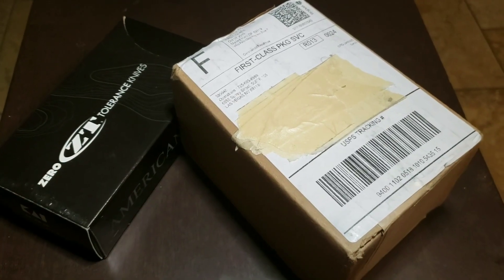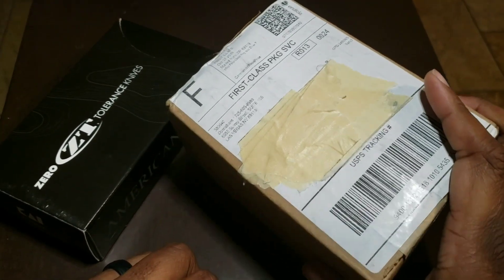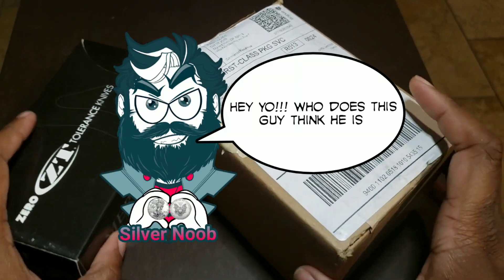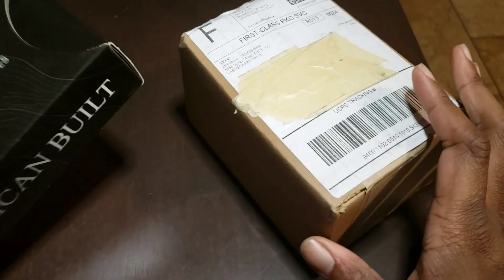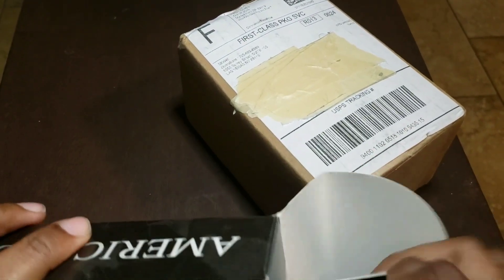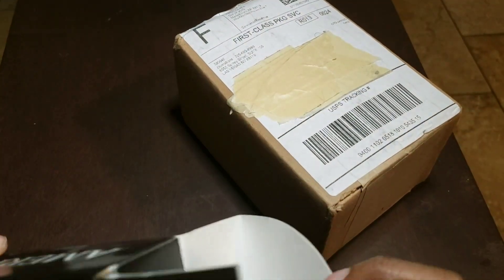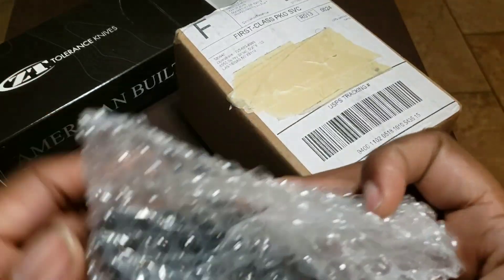Hey, YouTube, it's your boy Silver Noob here with another unboxing for you, along with my little buddy Silver Noob. You know the routine — whenever we have an unboxing, we get a new knife. So let's check out this one. This is my Zero Tolerance ZT-0350 black G10 folder.